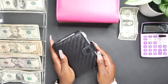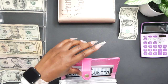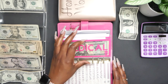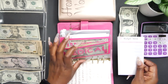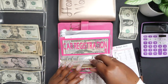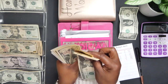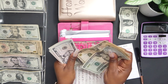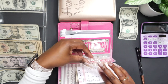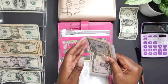Now we're gonna move on to my sinking funds. This is my sinking funds binder. The first envelope is our medical envelope and it's going to get $5 added. Let's count what we have — we've got $130 in our medical envelope.